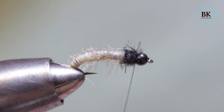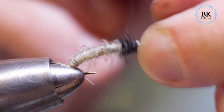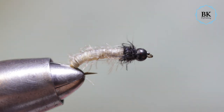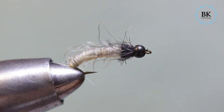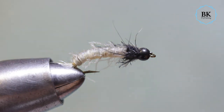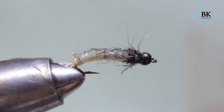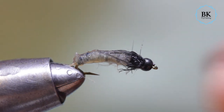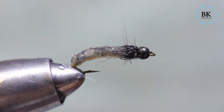Finish. You can take a dubbing brush and brush some fibers out, then trim the thread and brush some more fibers out. I will just wet the fly. This is the catgut nymph — very, very nice looking body, very natural and realistic, so get some and try some.